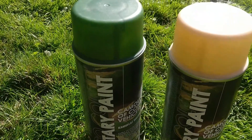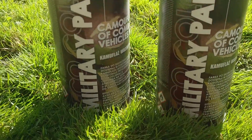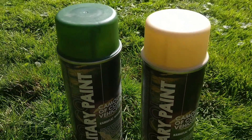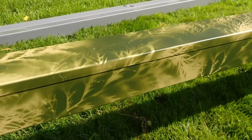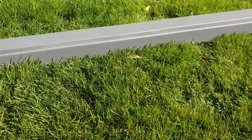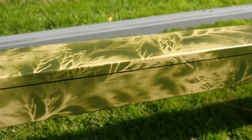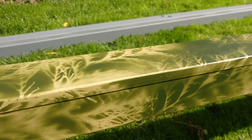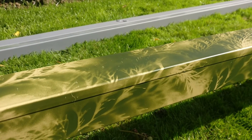I got a couple of cans of camo paint - some sand color and some forest green. I wanted to try and hide the steel trunking slightly. Here's the trunking that's been camouflaged - I think it's come out quite well, and behind it you can see it still in galvanized primer ready for paint. I think this looks a lot less obvious. I'll spray the uprights as well to match, and hopefully with a few plants in the border this will blend away into the background.